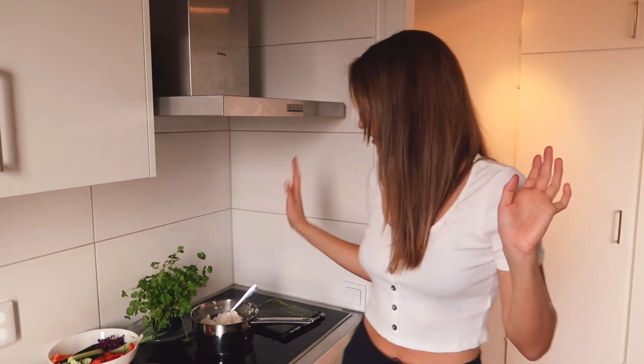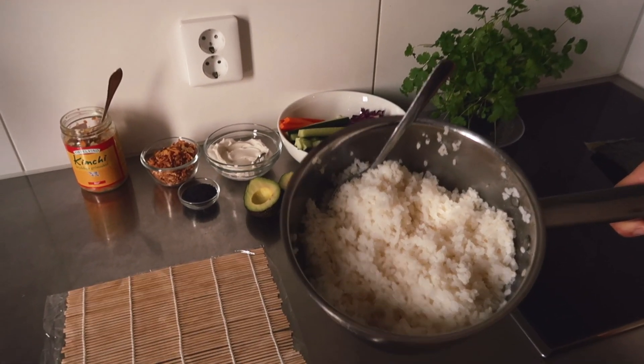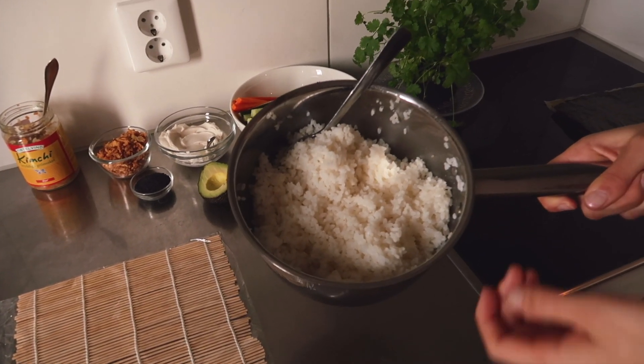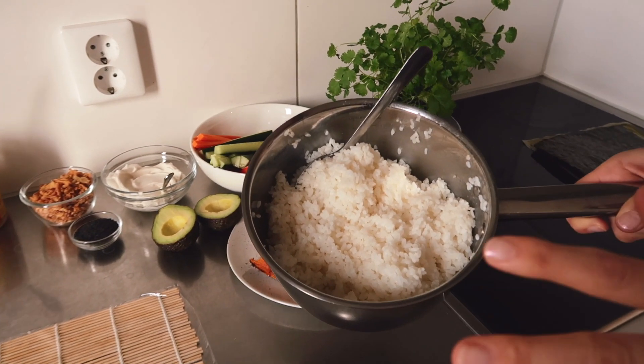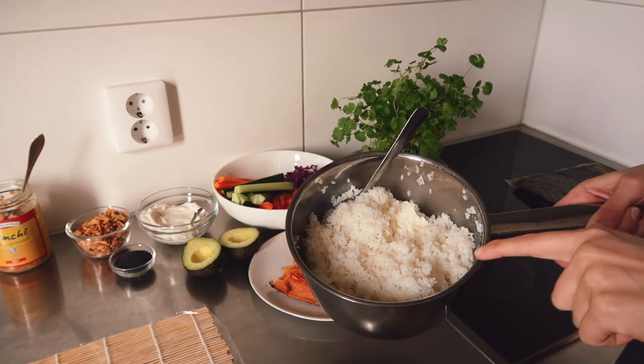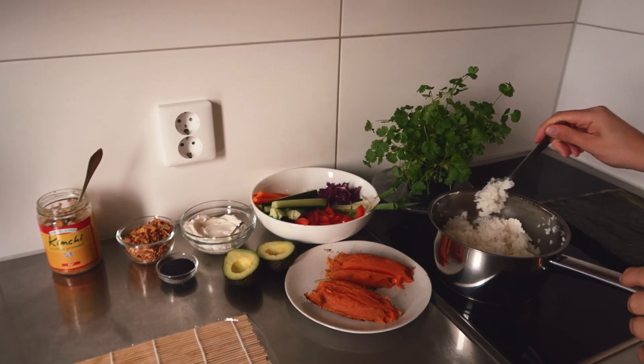I've already prepped the veggies and the rice. It's just white regular sushi rice which you can find in your supermarket or in the Asian store. You just rinse it off and simmer it on low heat — it usually says on the package how to cook it. And it's important that you let the sushi rice cool, because otherwise it will mess up your sushi rolls.